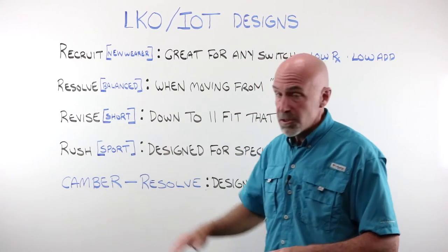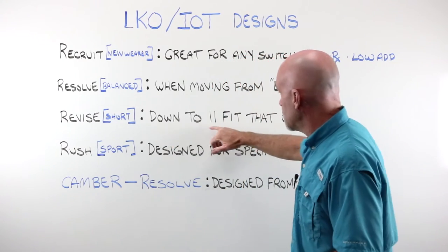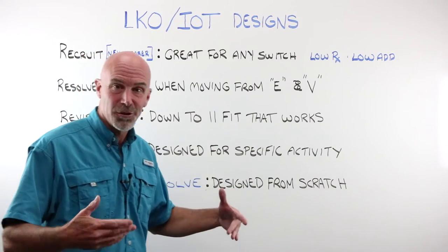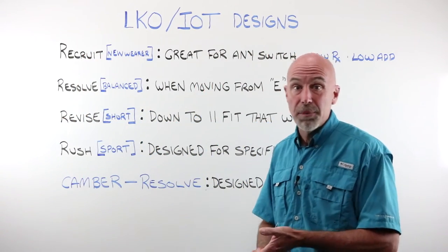The Revise is our short corridor lens, and we say it can go down to 11mm for a fit height. What sets this apart from others that claim the same is that ours actually works at 11mm — you still have some corridor length, you still have your full add power, and people are comfortable wearing the lens.